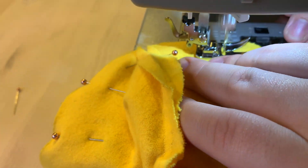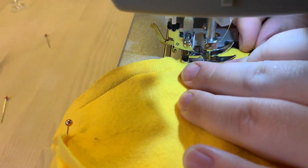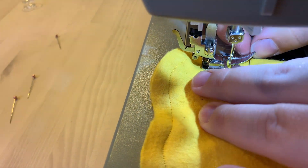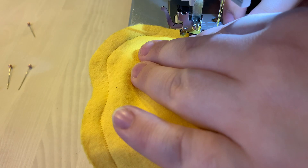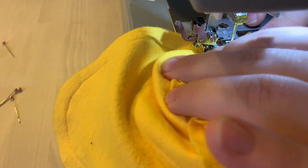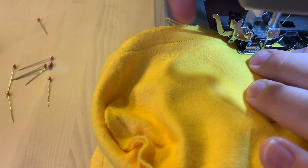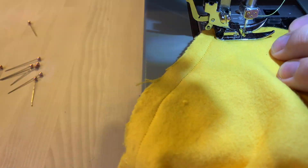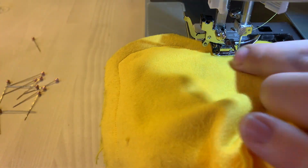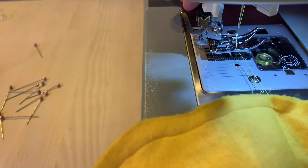Keep a little gap there, do the starting locking stitch — go forward a little bit, backwards a little bit using the reverse button — and then do a straight stitch, keeping about a quarter inch or about a centimeter of space. Our machine has metric and imperial measurements, so we kept the edge of the fabric as close to the one centimeter mark as possible. Take the pins out as you go, keep the edge as aligned as possible. If you need to turn a corner, make sure your needle is locked into the fabric, then lift the foot and rotate. Lock your stitches at the end and clip.